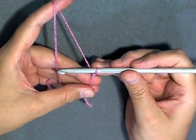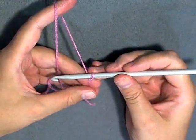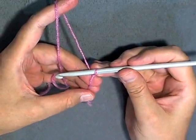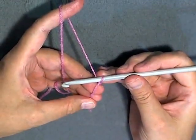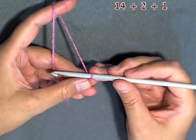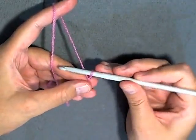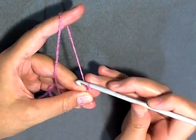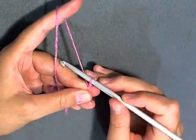To do our wavy stitch in rows, we want to do it in sets of 14, plus two to have on the ends, and then plus one because we can't actually go into the actual last stitch from the chain, so you have to do that plus one.